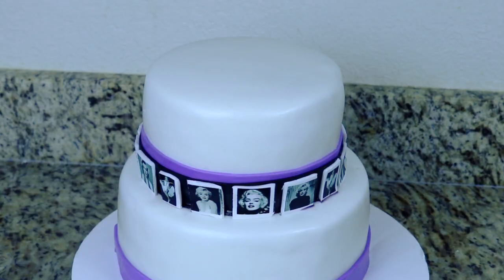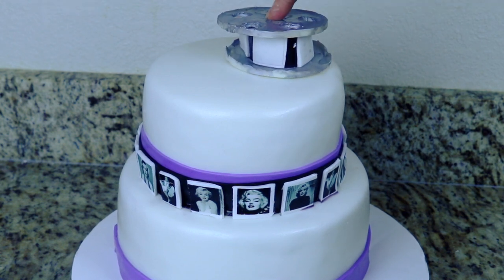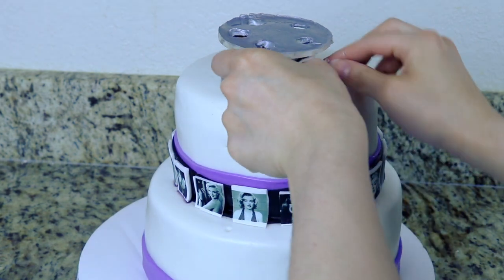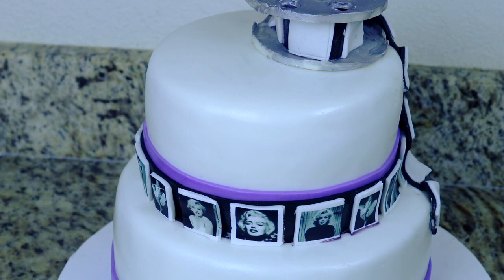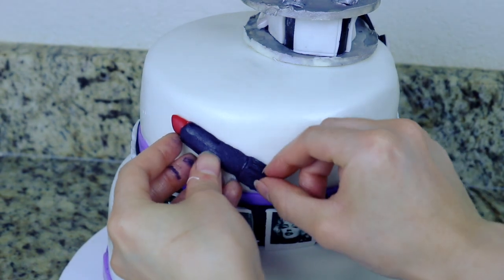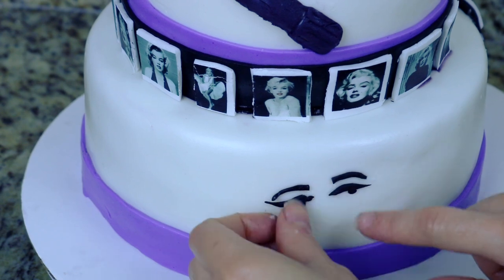To start assembling all the decorations onto the cake, I start with my film strip discs. I'm going to add a bit of melted candy melts under this and glue it on the top side part of the cake. Then I grab a longer film strip that I made and let it drape down the side of the cake as well. Using a bit of candy melts on the back of my lipstick, I'm going to place the lipstick on the top tier on the opposite side of where I placed the film strip. Then I carefully add the Marilyn Monroe face at the bottom part of the cake under where I placed the lipstick.